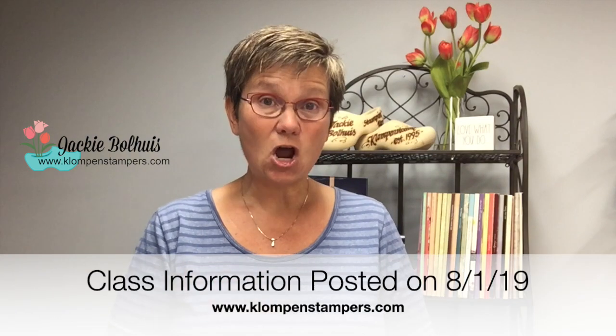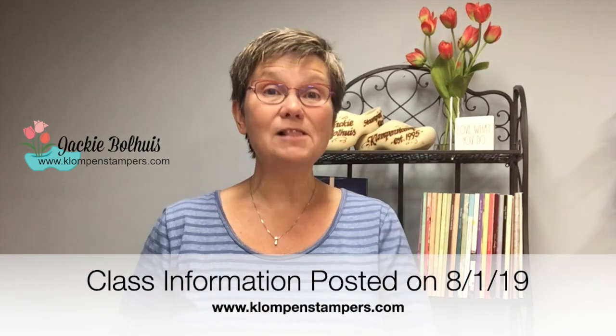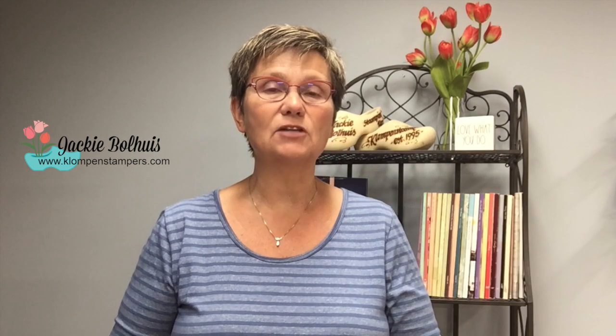I'm going to show you the projects in a second. But remember, you can get this class completely free. It's six cards with a video plus six bonus projects, so that's 12 tutorials altogether using these products. And you get it for free when you place an order that's at least $50 using my online host code between August 1st and August 10th.